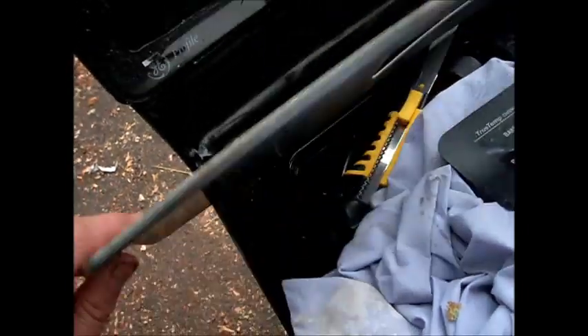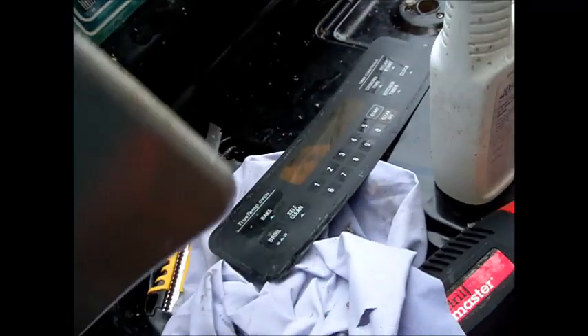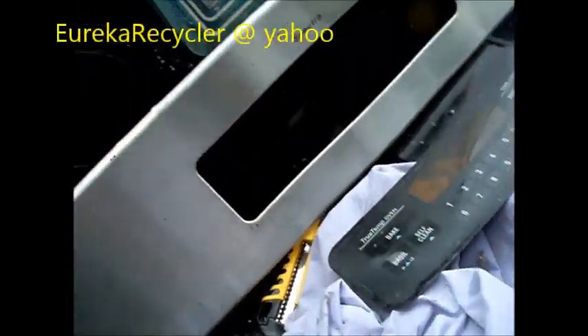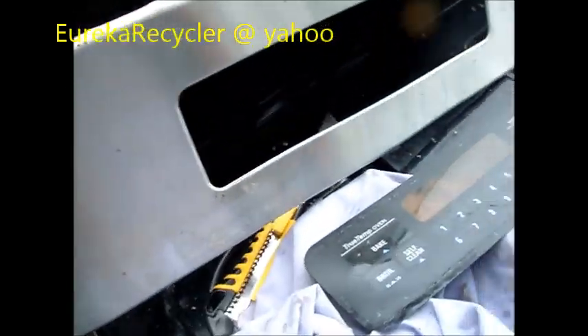How are you all doing today? We're looking at the G profile with an F7 code. The F7 code is this touchpad, basically.